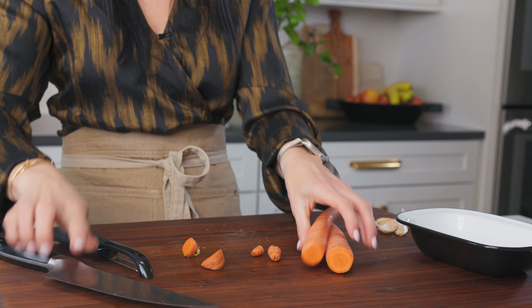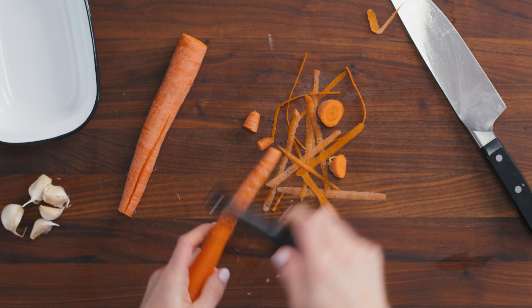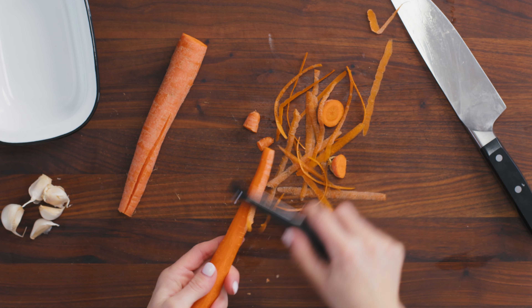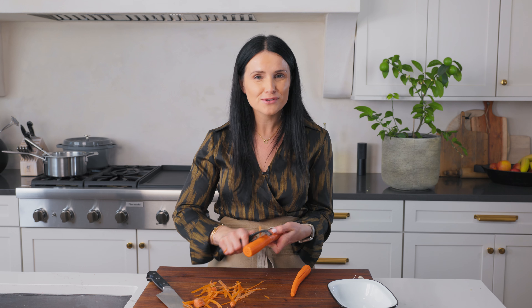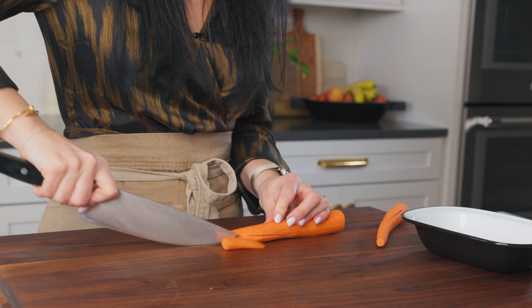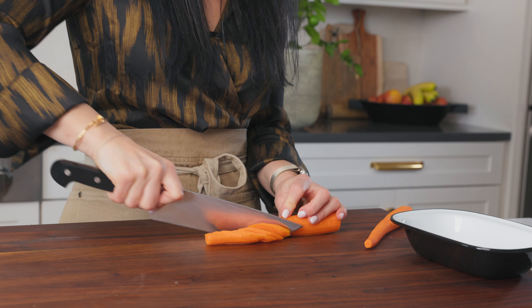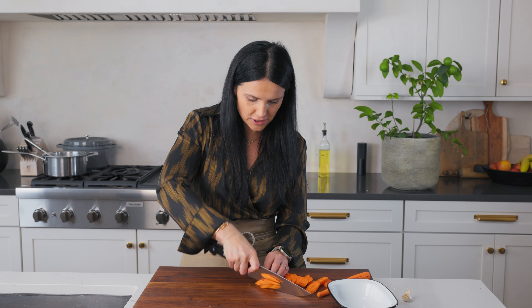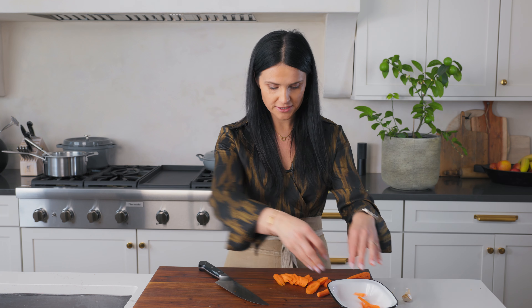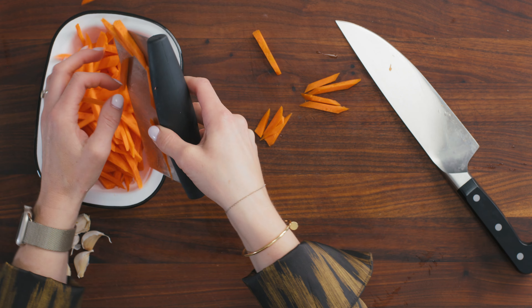Now we're gonna clean up these carrots. Let me peel them and show you how I like to cut them. I like to cut them into strips — that way they give you equal pieces and everything's balanced. It's all about cutting everything to similar-size pieces. We're gonna cut the carrot at an angle to get those longer strips, then cut it into long strips. It's all about making little strips, and then set those aside and continue cutting the rest of the carrot.